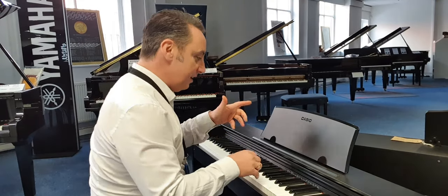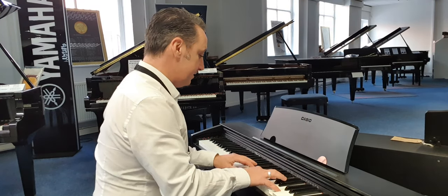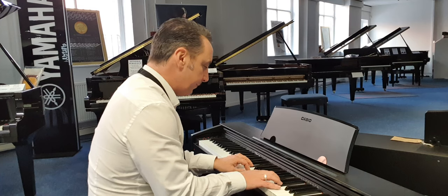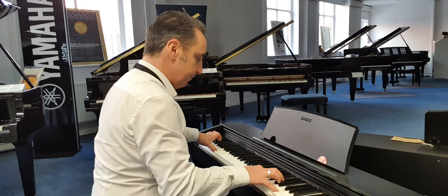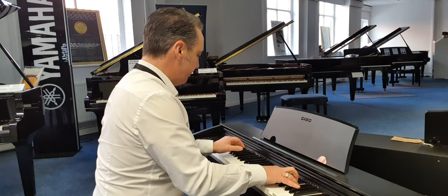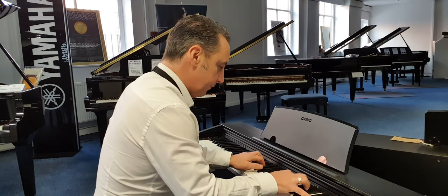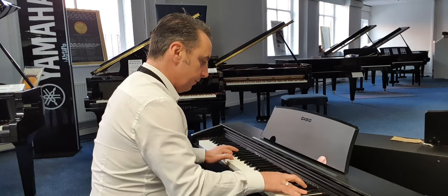So I'll start with the piano sound. This is the concert grand and it sounds like this.